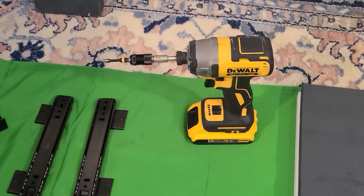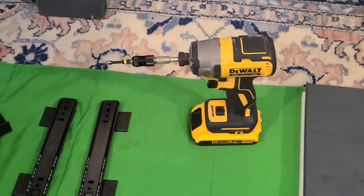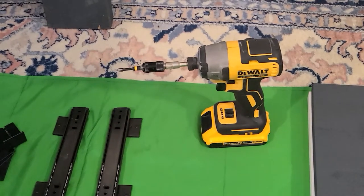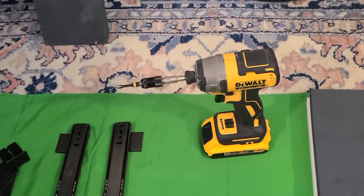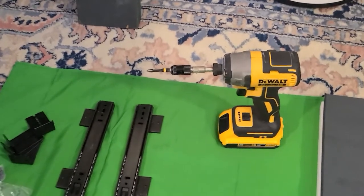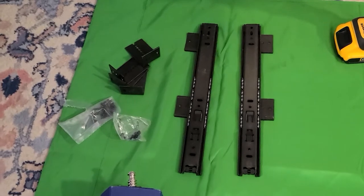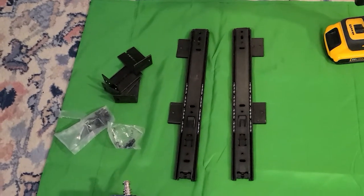If the impact driver gets to the point that it cannot move forward, it makes an impact - like a hammer hitting a piece of metal - kind of sound. Really useful for when you are driving screws, bits, and bolts. These are the brackets I picked up online, specifically designed to give a height-adjustable keyboard tray.